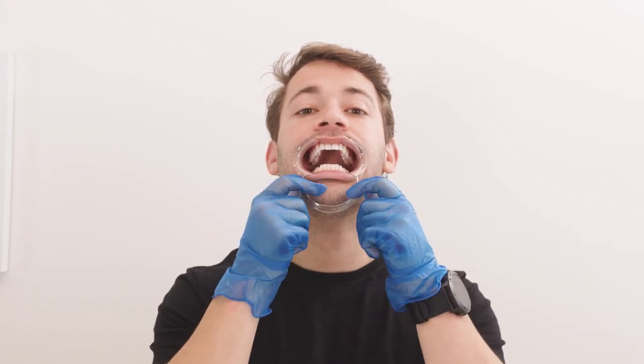The next shot is your upper teeth. We need to see the surfaces of your upper teeth all the way to the back. This photo can also be tricky, so it might take a couple of tries to get right.